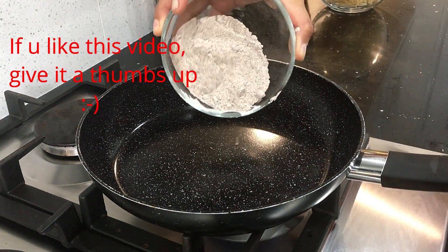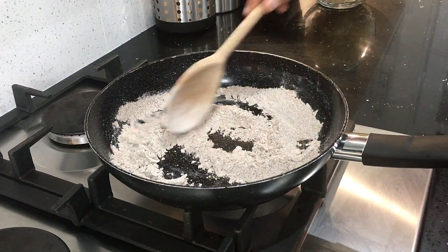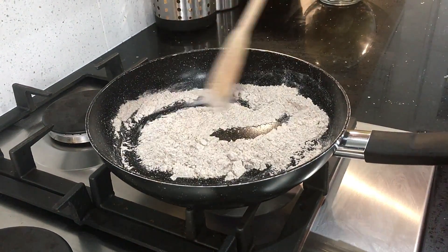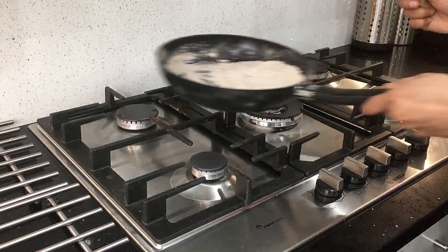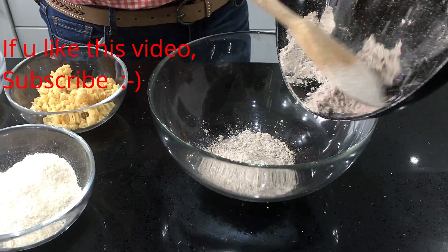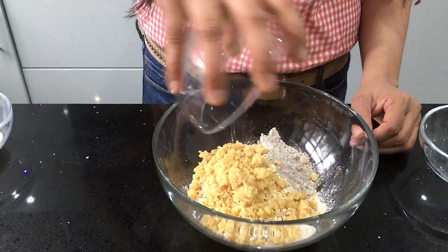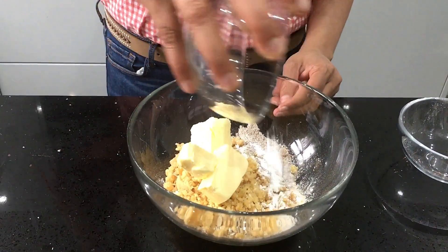Dry roast the ragi flour in a pan on low flame for about five to eight minutes so that the raw smell goes off. Now let it cool down. Take a big bowl and add the ragi flour, then the whole wheat flour, then the oats, the jaggery powder, the butter, and the baking powder.